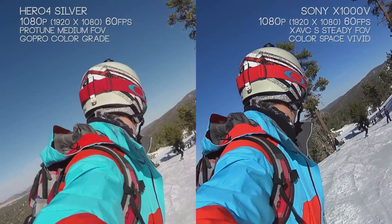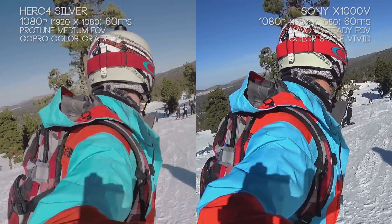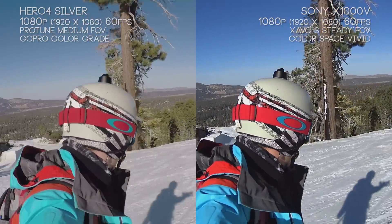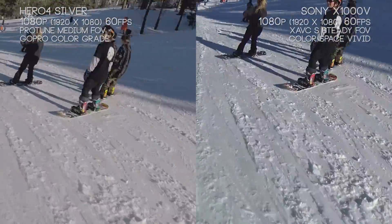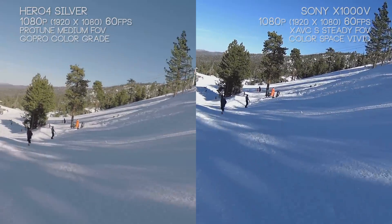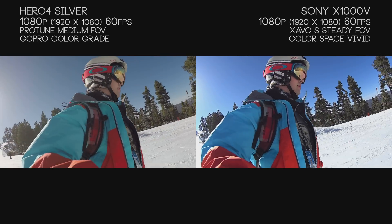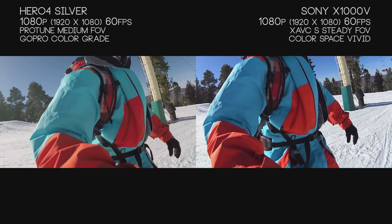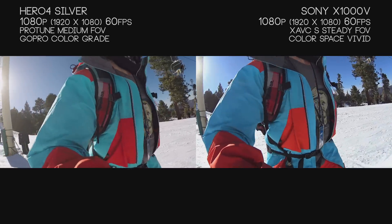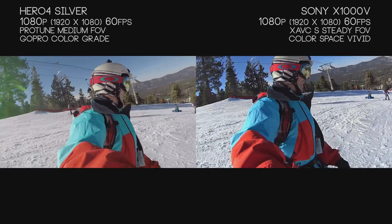Now we're filming both cameras at 60 frames per second. The reason is it helps eliminate motion blur. When you have micro vibrations, motion blur can get baked into your footage — so if you try to stabilize it later, you'll still have that motion blur, causing weird streaks and flickers. Filming at a higher frame rate helps avoid this. The higher the frame rate, the easier it is to remove motion blur — something to keep in mind if you plan on doing image stabilization in post-production.